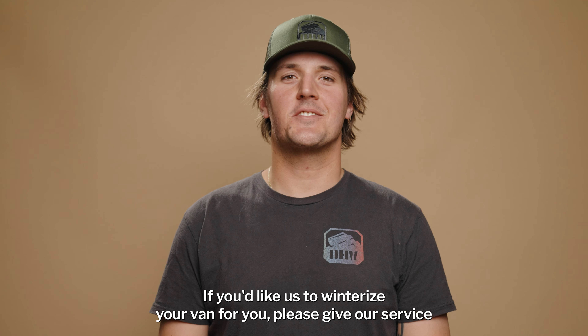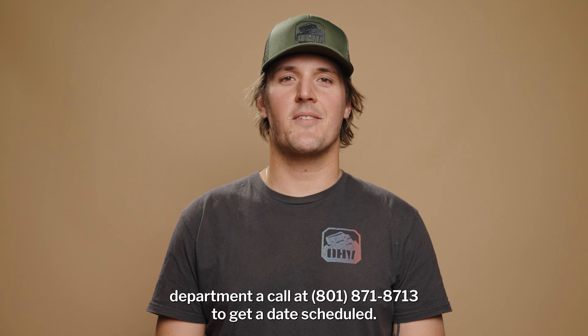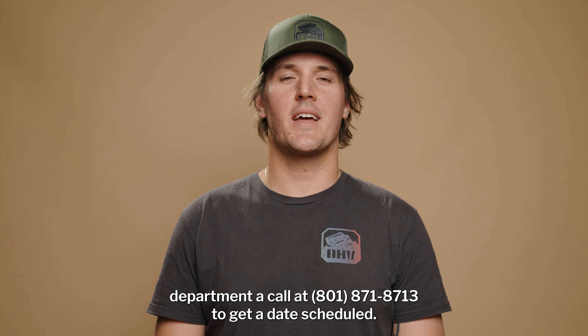If you'd like us to winterize your van for you, please give our service department a call at 801-871-8713 to get a date scheduled.